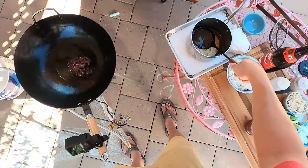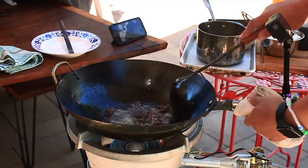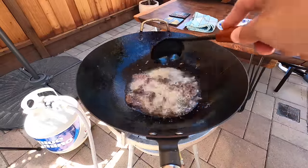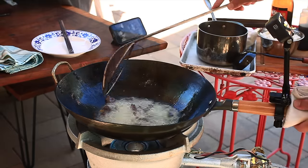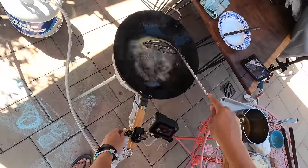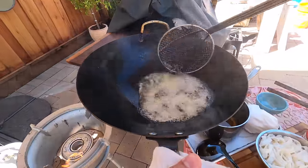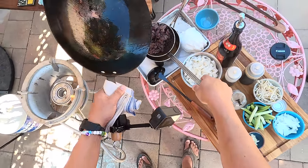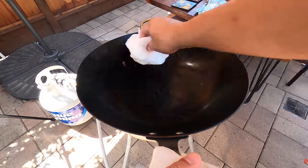So the beef is basically deep-fried first. I'm going to wipe out my wok with some paper towels. If you have a bamboo brush, you can use that too. I'm just using paper towels because I'm outdoors and I don't really have running water out here.